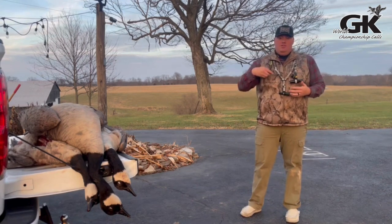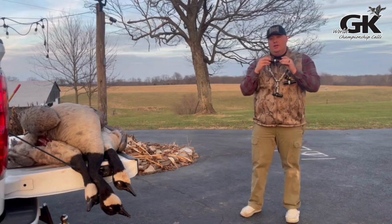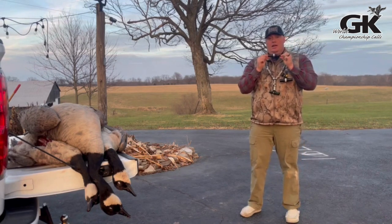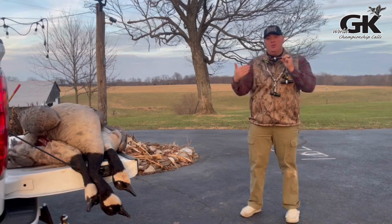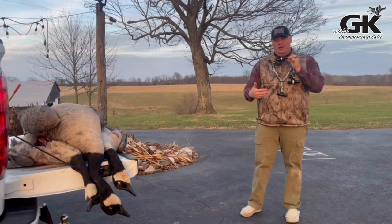First, I want to go over the solution and the tuning of a goose call. Something that's not talked about a lot is drop tuning in a goose call or drop tuning in a duck call.